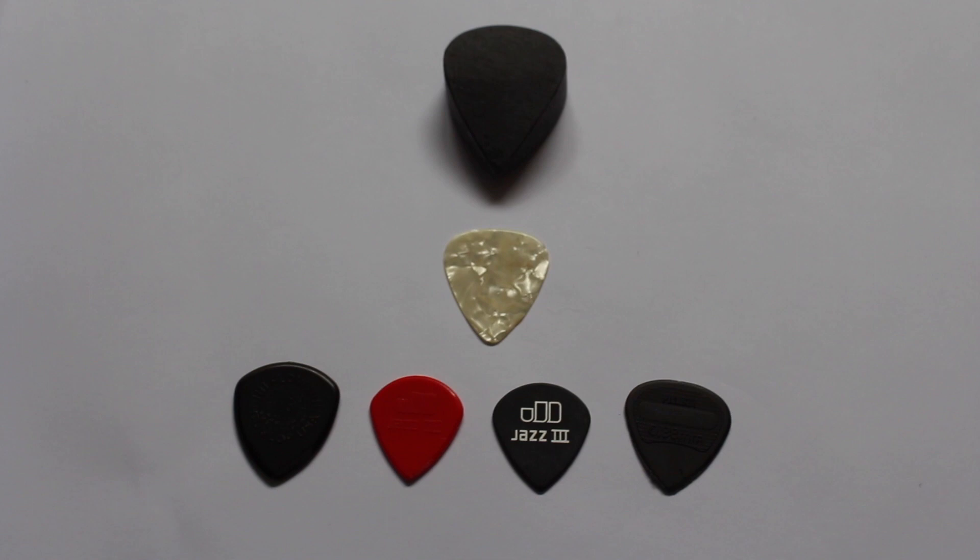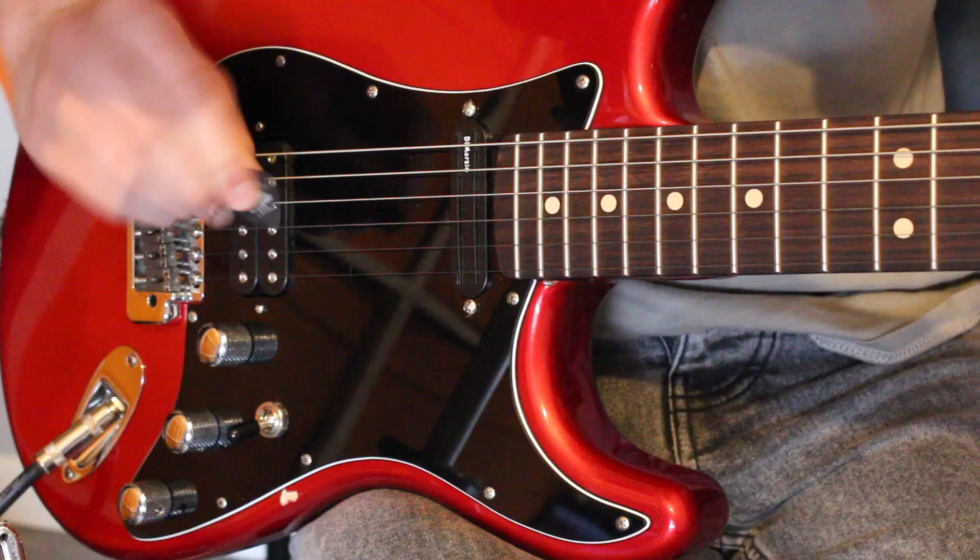So my conclusion: I'm probably going to stick with my original Jazz 3, because it did everything to a decent level. Let me know which pick out of the six here you liked, and let me know if you'd consider trying a thick pick. I'll play you out with a riff comparison on all six picks just to give you a final point of reference. Alright — subscribe, like the video, let me know about the picks in the comments. See you next time.